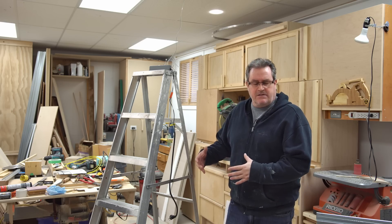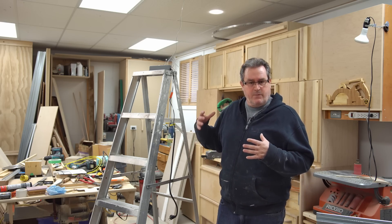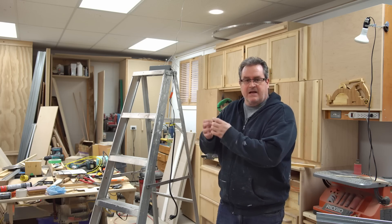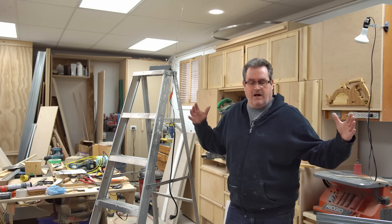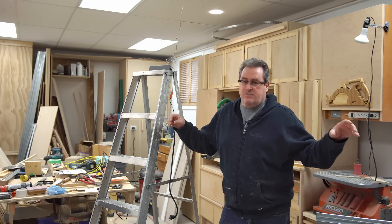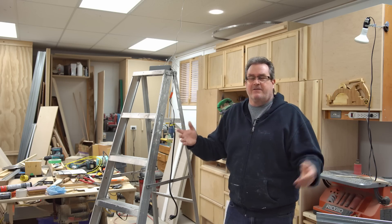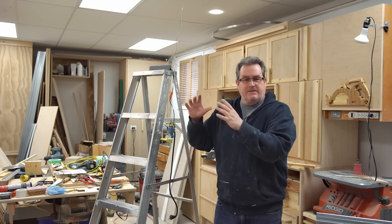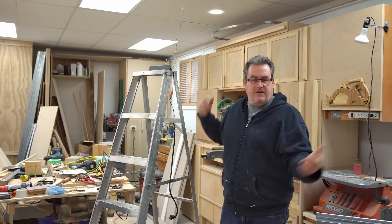We originally discussed changing these troffer fixtures up here, but while I was waiting for the products to arrive, I thought about it more. I decided it would be better to make individual small fixtures that are four feet long containing one LED strip each, so I can spread a lot of them across the ceiling rather than concentrate them in small areas — that way I'll have much more even lighting throughout the shop.